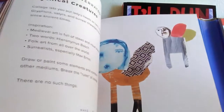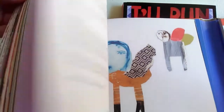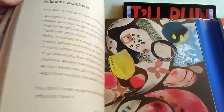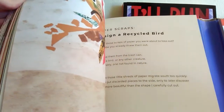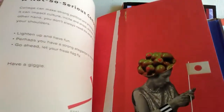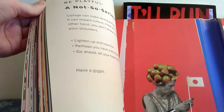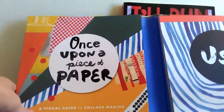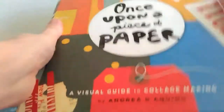I just think it looks fun. I like how there's stuff on mythical creatures, stuff on using things other than paper, abstraction inspiration, using recycled materials, just being fun and playful and not being too serious, mixing and matching — just all kinds of art inspiration. I think this will be a lot of fun to use, so I'm really excited about that.